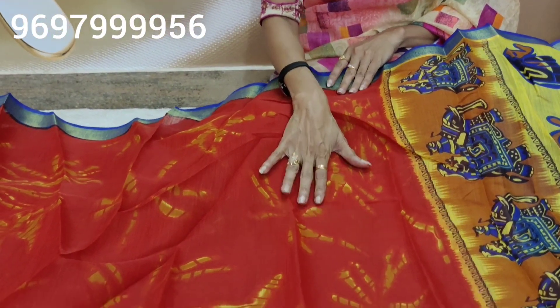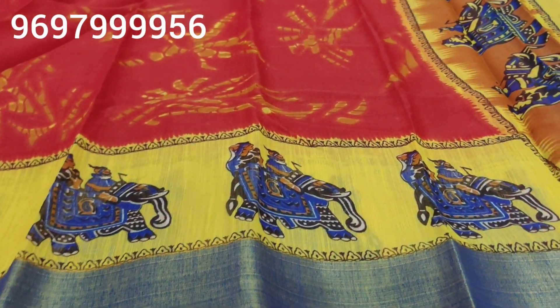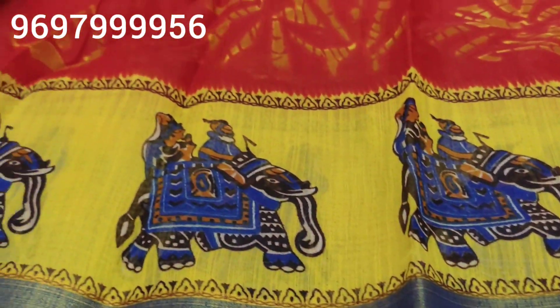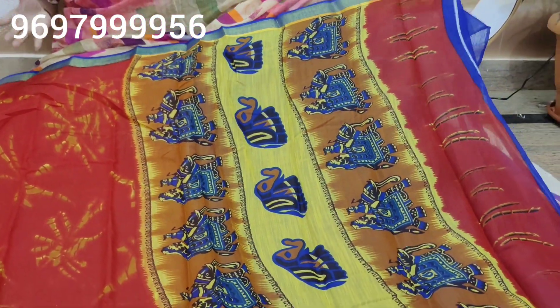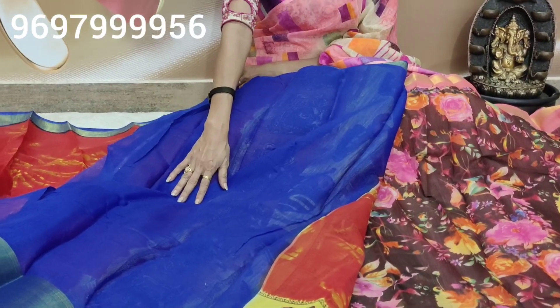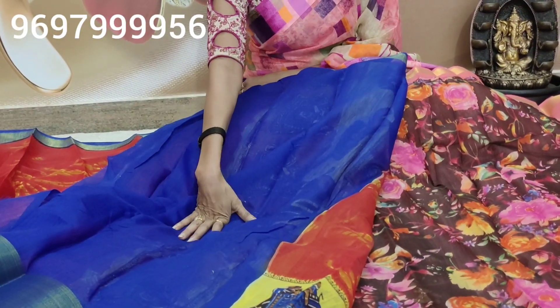The middle part has red color and yellow color shiburi design, with blue and lemon yellow color. A different design with blue color print — it looks very nice. The pallu also has bright colors. This type of sari is very comfortable. It is available for only 429 rupees, with 25 rupees for the blouse part.